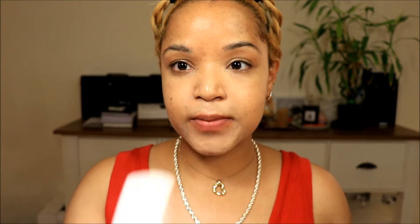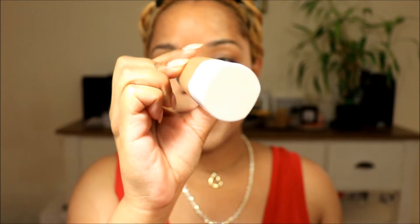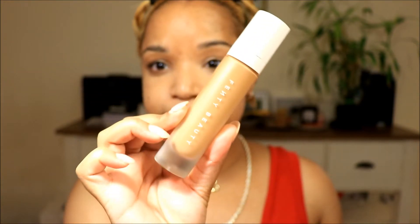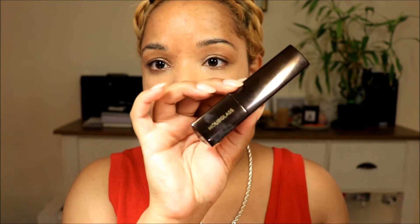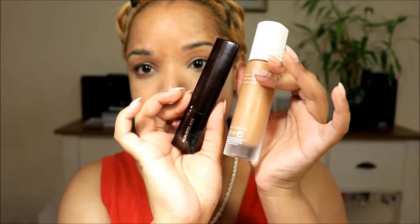Now that the color correct is all on and I've put my hair out of the way, we're going to move on to foundation. For foundation I'm going to use my Fenty Beauty Pro Filter Soft Matte Long Wear Foundation, and I'm also going to use my Hourglass Seamless Finish Foundation Stick. I'm going to mix these two together.